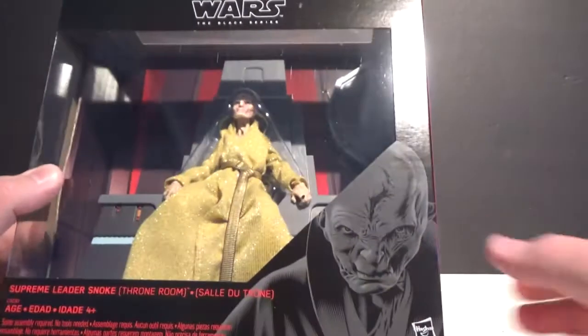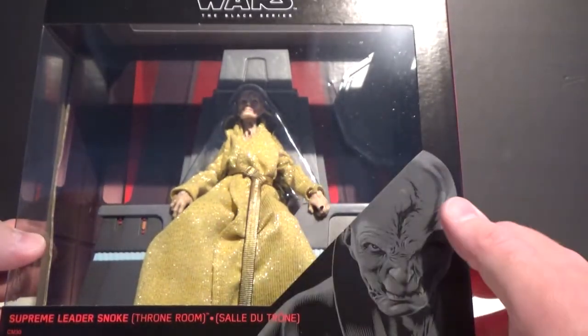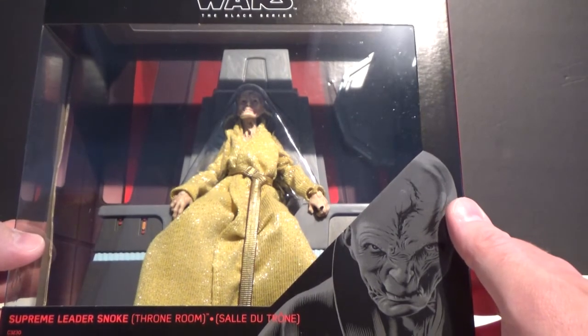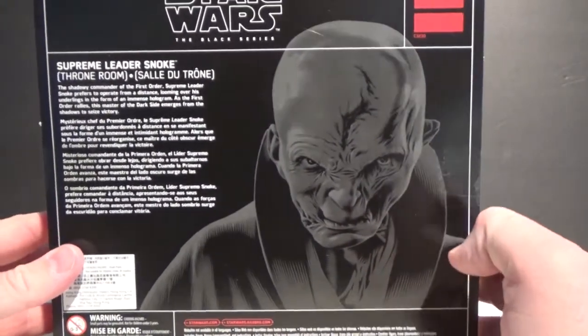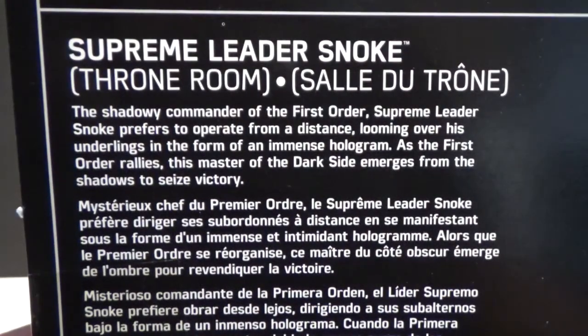Without further ado, a quick look at the box — there's a nice piece of artwork down the bottom, looks good, really nicely displayed. We are getting this figure packed singularly soon within the next couple of waves, but I had to have the throne. I'm a first order nut so I needed the throne for my display. There's an awesome picture on the back with a bit of a paragraph you can read if you'd like to pause it.